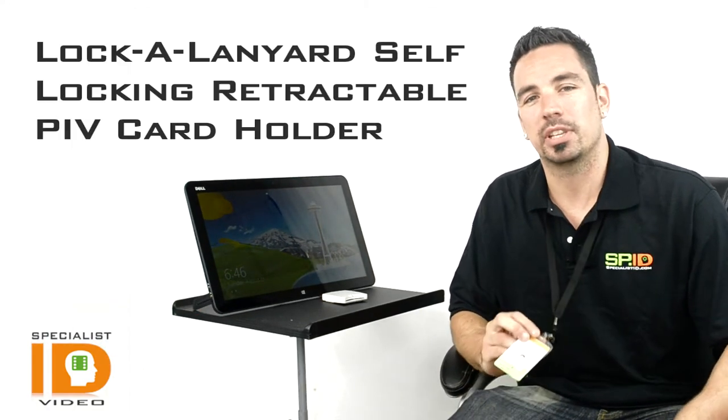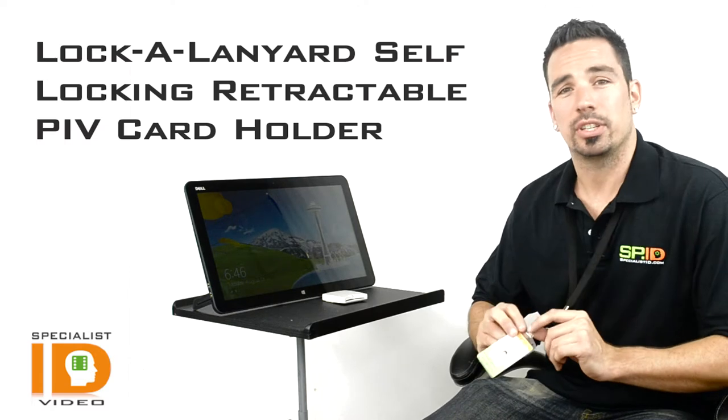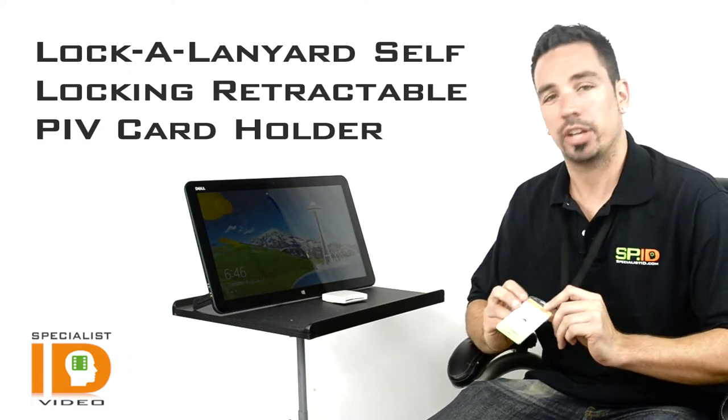Hey guys, this is Patrick from Specialist ID. We're taking a look at our locking lanyard, which we've put together specifically for government agencies who have recently had to change over the way they handle their ID badge.